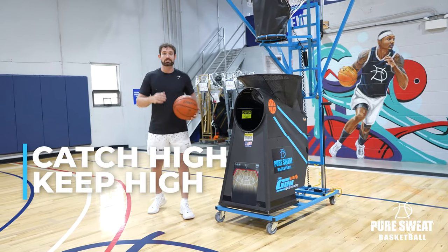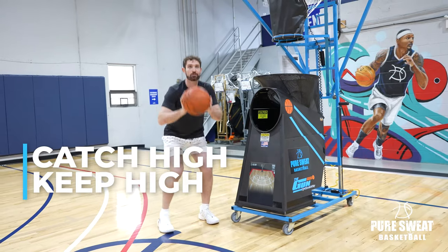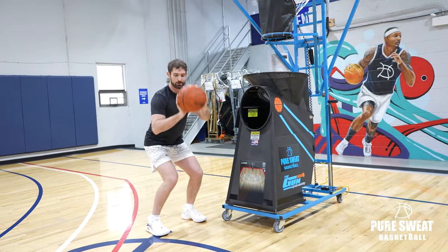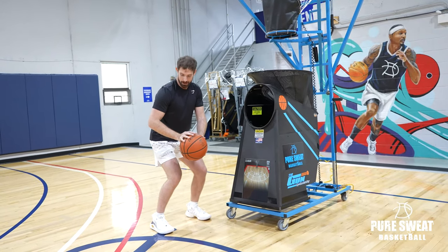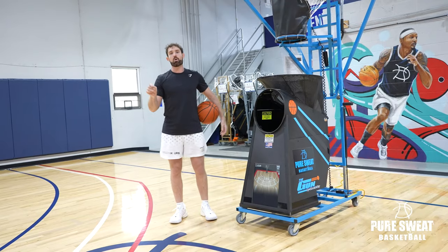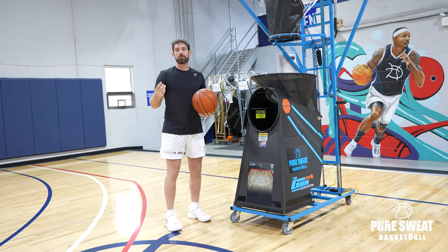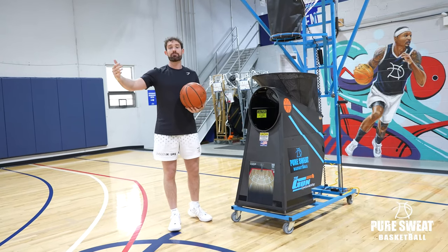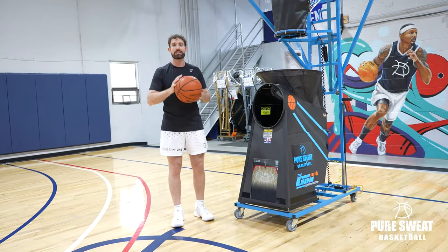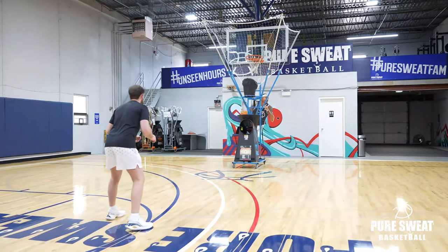It's called Catch High, Keep High. Basically what you do is when you catch the ball, you don't dip it down. You catch it — you're allowed to dip — but the ball has to stay above your elbows at all times. If I catch it here, I can do this, but notice the ball's never going to drop down where it's under my elbows. We're going to try to make 20 out of 25 keeping the ball up. At any point, if you dip the ball, you have to start over. And the same thing is if you miss more than five, you also have to start over, because we have to get 20 out of 25 while maintaining that catch high, keep high posture. Let's check it out. Remember, keep your hands up, catch high, keep high, so you get it off quick.